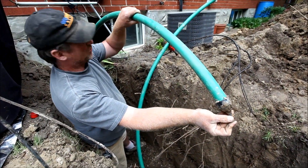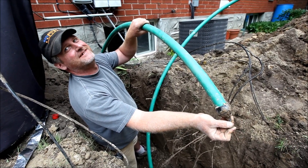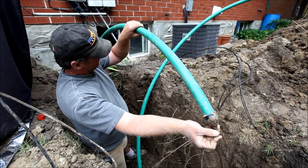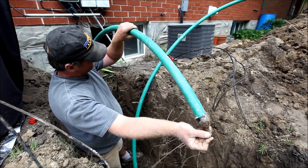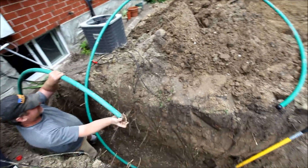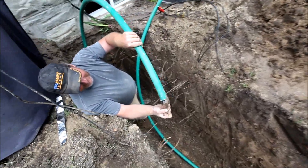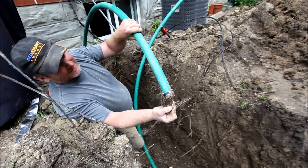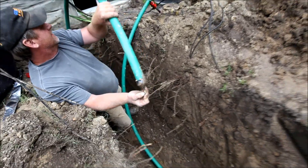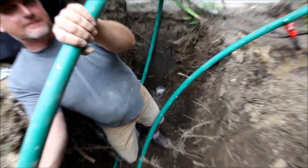Mark is cutting the first wall to run the pipe in. The whole loop is pressurized right now — or at least was pressurized — and Mark has just let out all of the air, and then he's going to cut it just before he puts it into the hole.